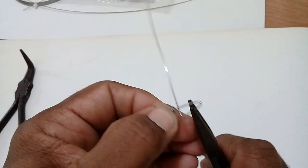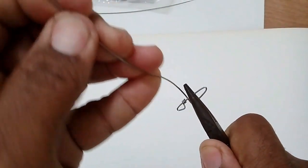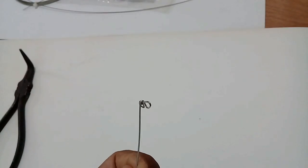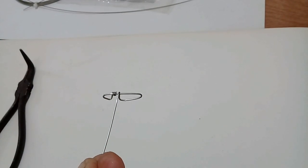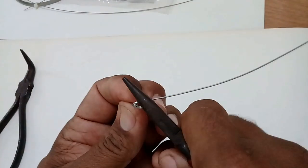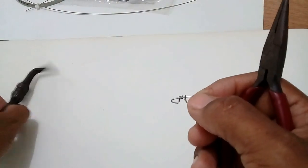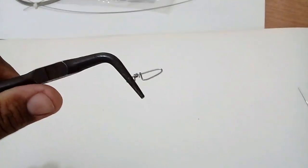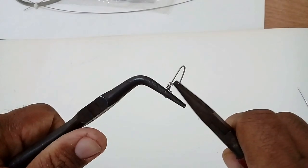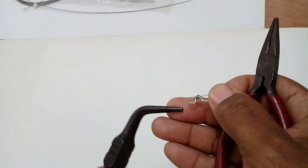Hold it with the bird beak pliers like this, right here, then use this end and bend it back over. Bend it over like that — see that. Then you're going to clip off a little piece right here. This is what you have right here now. Hold it to the pliers to show you — just hold it with the pliers and bend this down a little bit like that. Then you can take your pliers and straighten it up, fix it the way you want it. There you go guys.